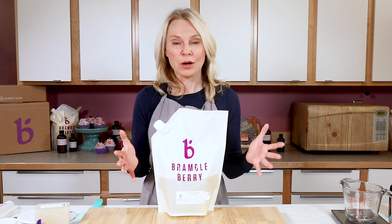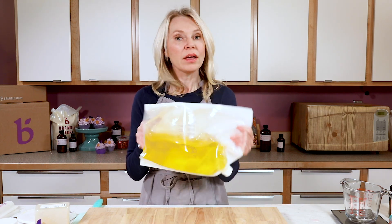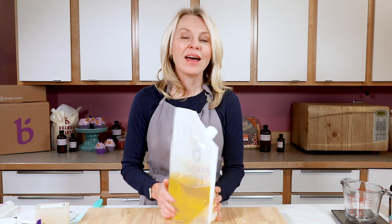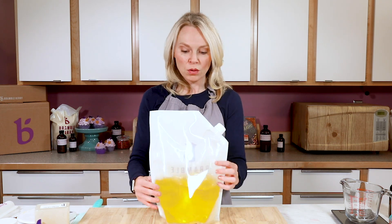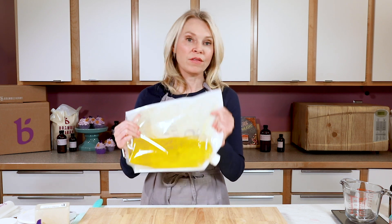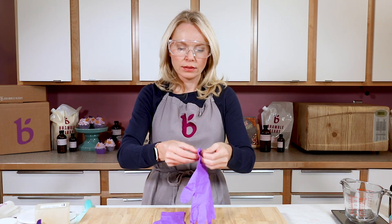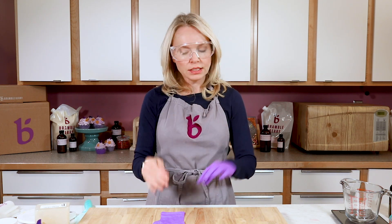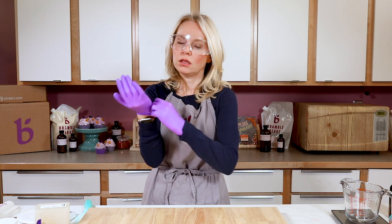Now it's time to make our cold process soap. I'm using BrambleBerry Quick Mix, which comes in these bags — it's already measured out and perfectly balanced cold process soap recipes, so all the oils you need are right there. This particular recipe uses 38 ounces of our basic Quick Mix, so you'd want to buy the 54-ounce size. It's really easy — just give it a shake, and if there are solids in the bottom you can toss the whole bag in the microwave since it's a heat-safe bag. Before we get started with cold process soap, we always suit up for safety: children and pets in the other room, a solid 45 minutes to one hour to work uninterrupted, a well-ventilated area, plus gloves, eye protection, long sleeves, closed-toed shoes, and long pants.